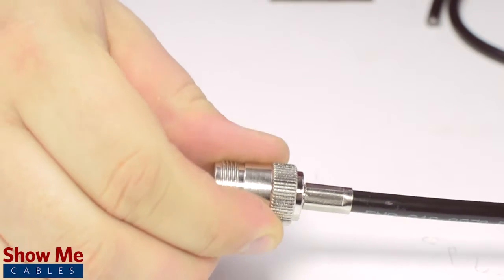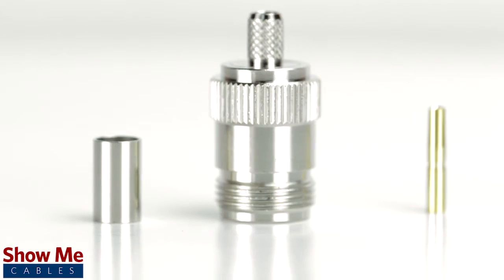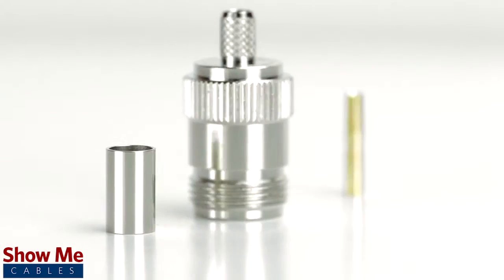Congratulations, you have successfully installed the N female crimp connector. For all of your cable and connector needs, choose ShowMeCables.